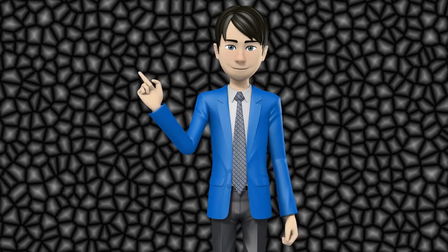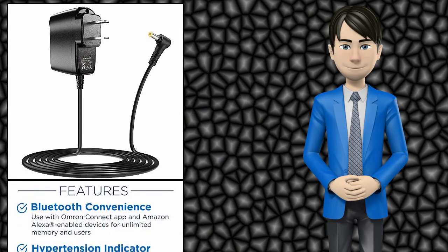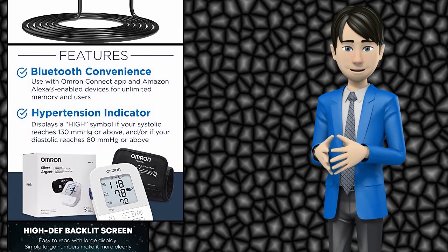Hi guys. In this video I will talk about amazing top 10 blood pressure monitors. I hope this video will help you to make the right decision.